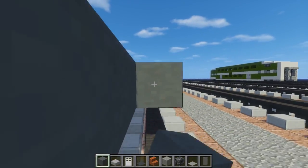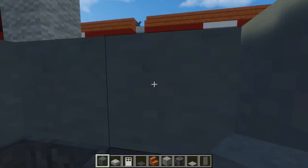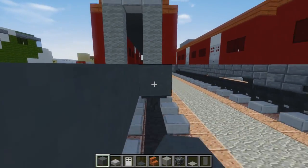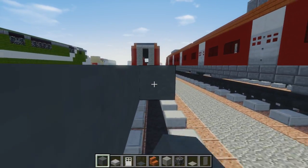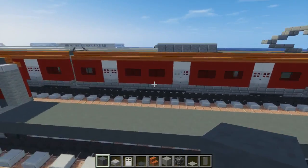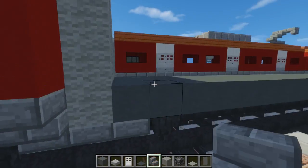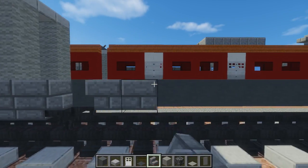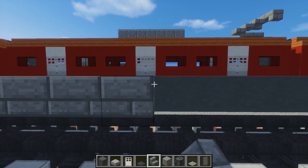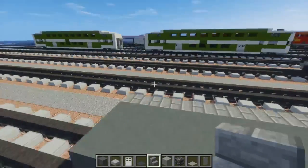Now let's fill this all in to the other side, and then this side too, just filling it in. Alright, so after we do that, we're going to take stone brick stairs, just line that up on the sides like this. Then the other side.